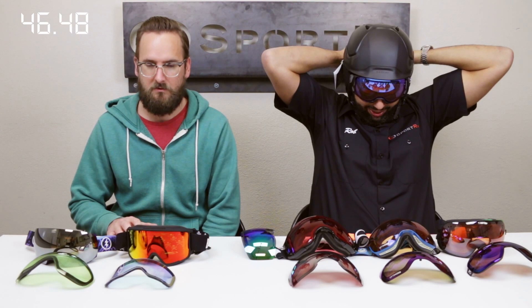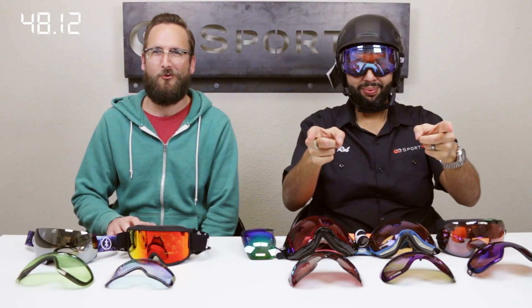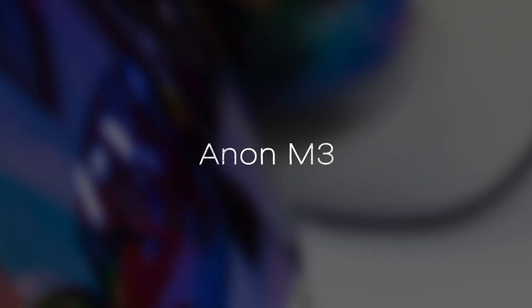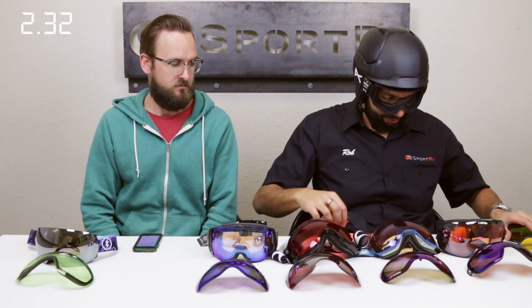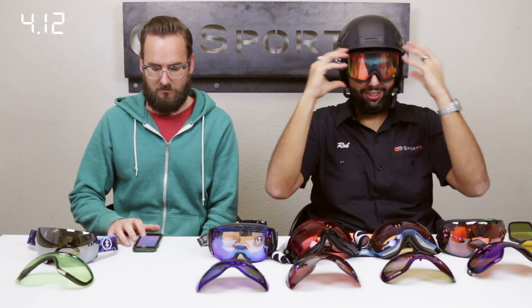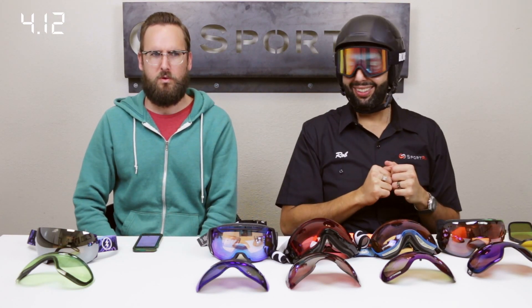Next up the Anon M3 — magnets, baby! Done. That was fast! Smoke on your fingers.